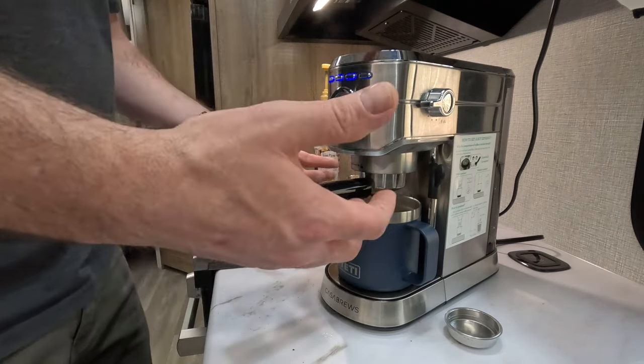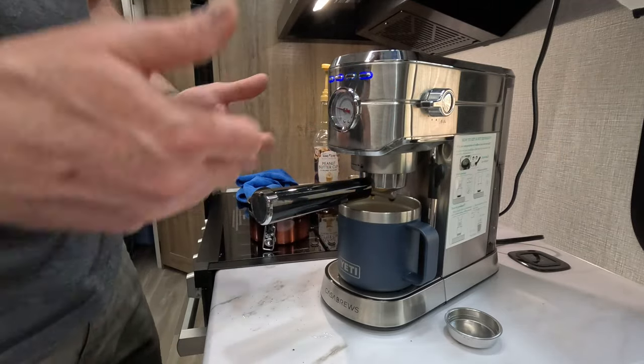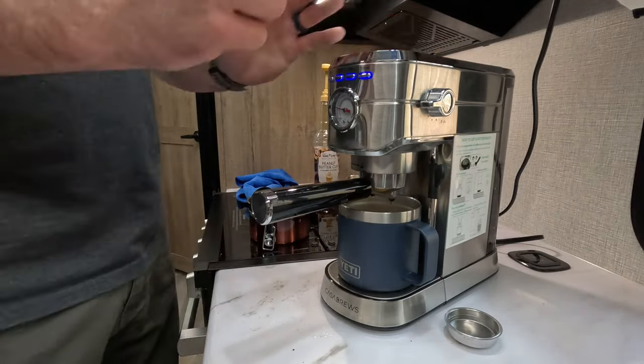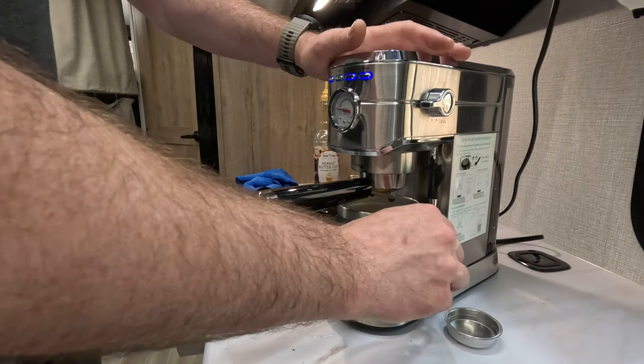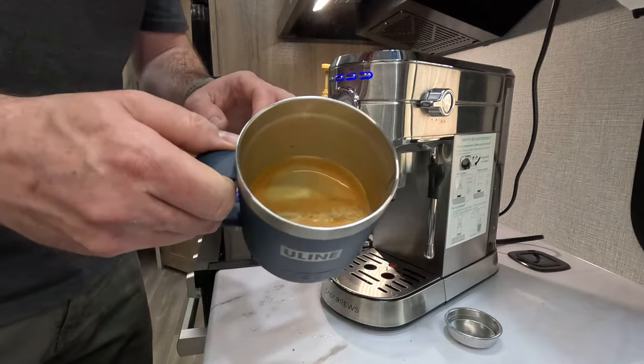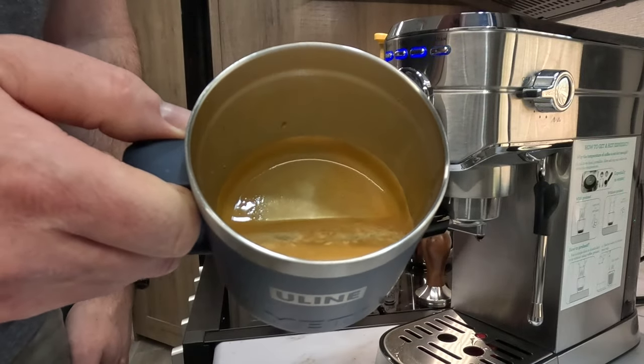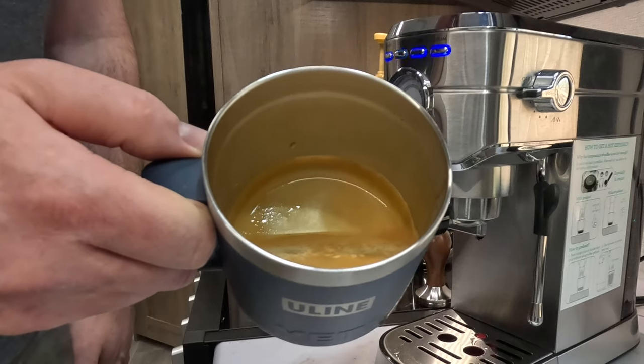As a manual machine, you take that input and adjust maybe the grind of your coffee to get the ideal extraction time — in the mid-20s or so. But check out this right here — look at that color. It's even got some crema on top there. It smells absolutely amazing.